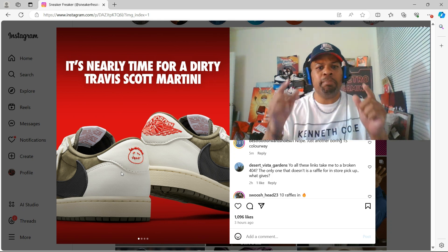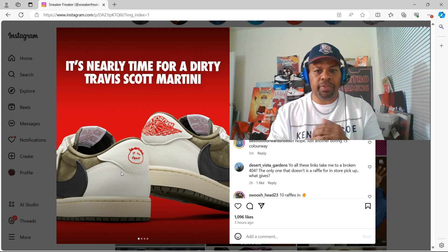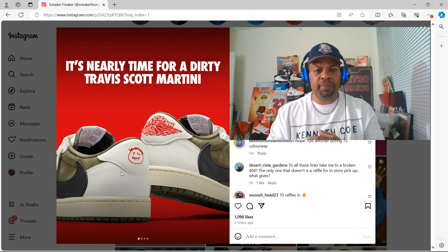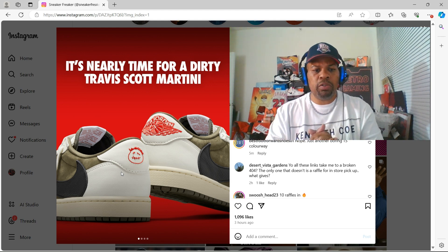I found some better images of the Air Jordan Medium Olive Travis Scott. Wanted to bring some better images of the shoe so that way we can take a close look at the shoe — more up front, close look at it.